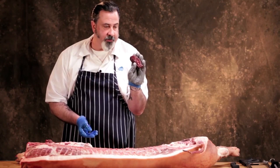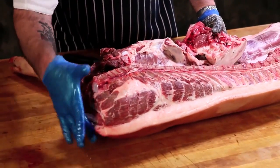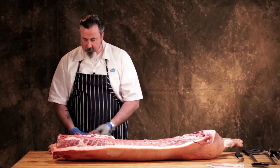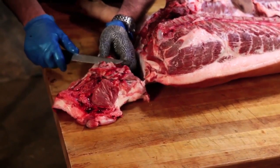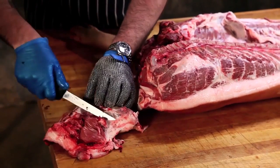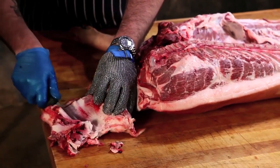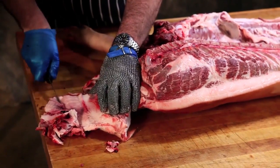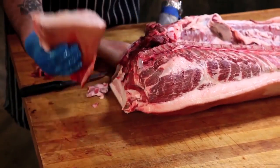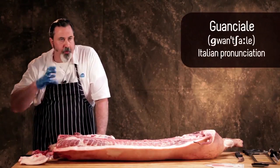I remove the jowl just at the ear dip, which is right here, and that's your jowl. If I took this jowl and trimmed it of the glands in here, and any excessively bloody portions, and then removed the skin, this is what you would use for guanciale — that's your salted cured jowl.